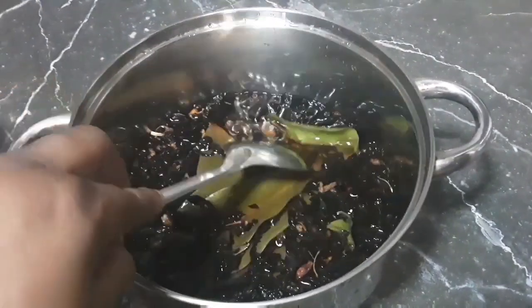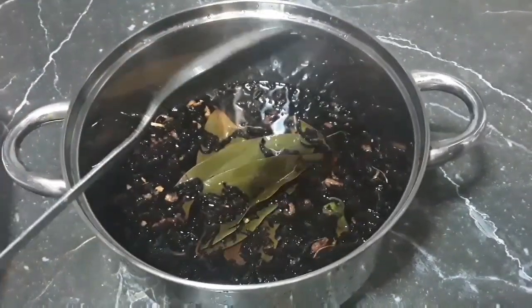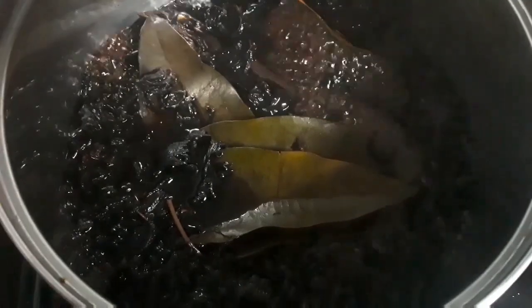But today I'm gonna keep it traditional so I'm just gonna bring this to a boil and I'll be right back. As you can see everything is to a boil and all of these spices are blended to perfection.